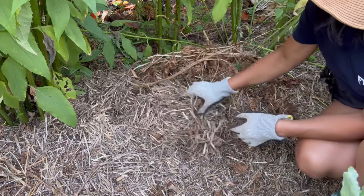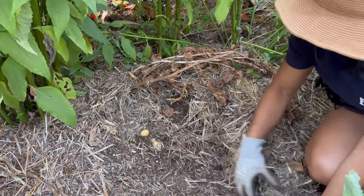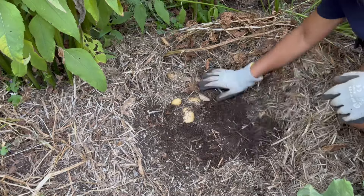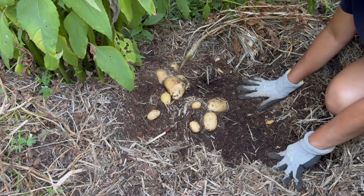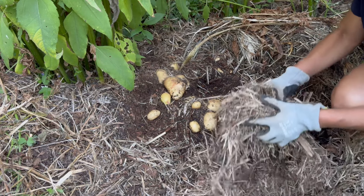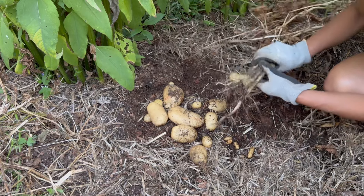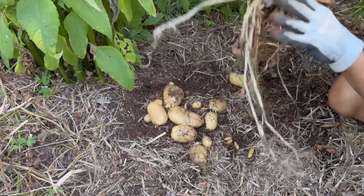It's about to get dark so I'm going to continue tomorrow. There are a few plants, or volunteer plants, that have grown throughout the garden. But here is today's harvest, and one more pile over here. Here is one of the random potato plants that grew throughout the garden.